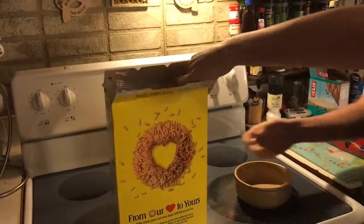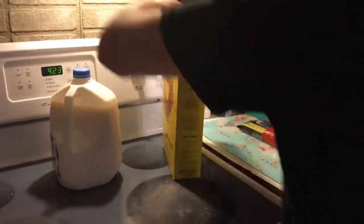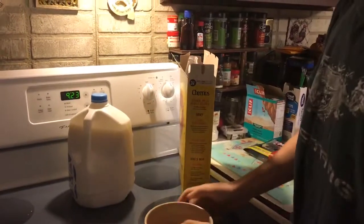Okay, so what we're gonna need to do is you're gonna have to open up that box of Cheerios and pour it into the bowl. No, what am I doing? This is completely wrong. Wrong! Forget that, we're doing it the other way. We're doing it the right way.